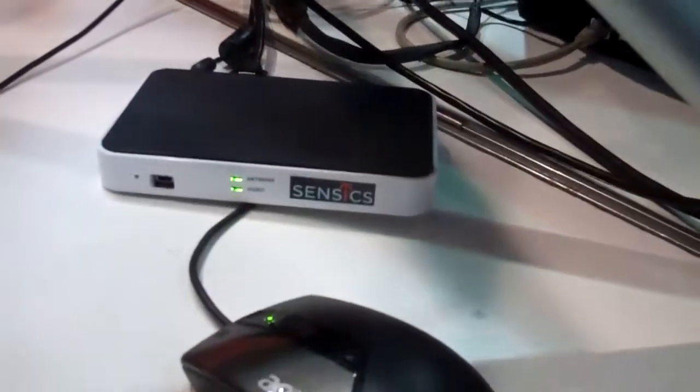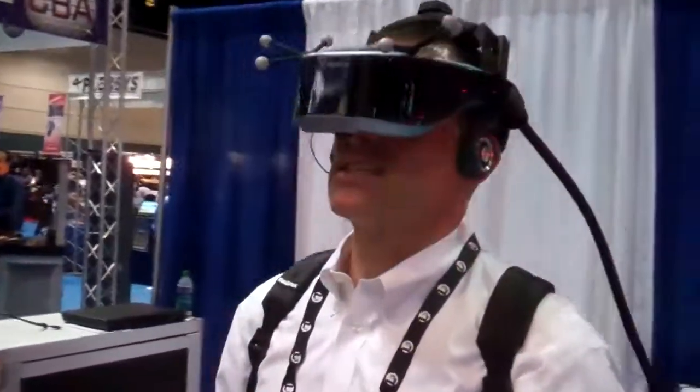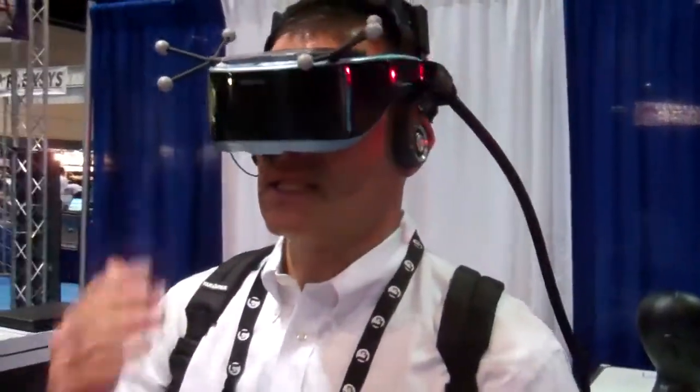It's very small and weighs essentially nothing. The total weight of the backpack right now is about 2 pounds, maybe less. So this is Sensics, fully untethered, Z-Sight, Mechdyne Unity demonstration.